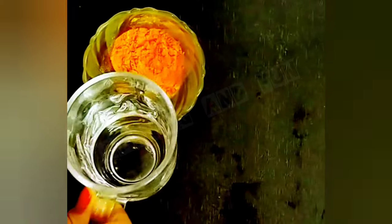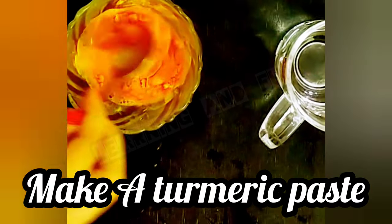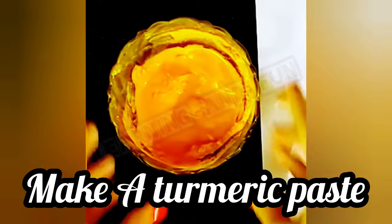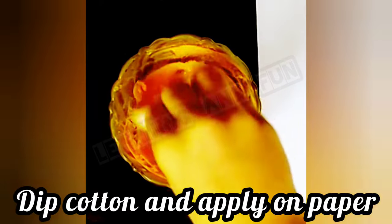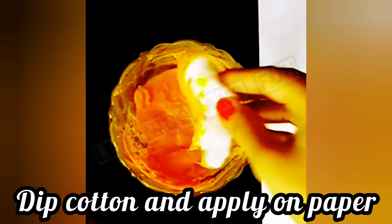We have a bowl of turmeric and half a glass of water. We are going to make a turmeric paste. The turmeric paste is ready. Now we are going to take some cotton, dip it in the paste, and apply it on a paper.